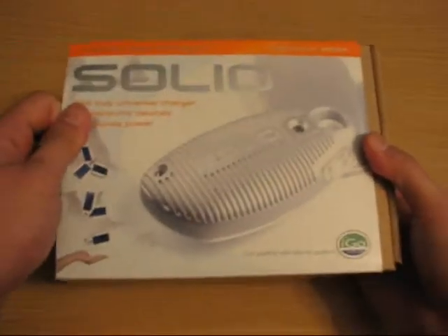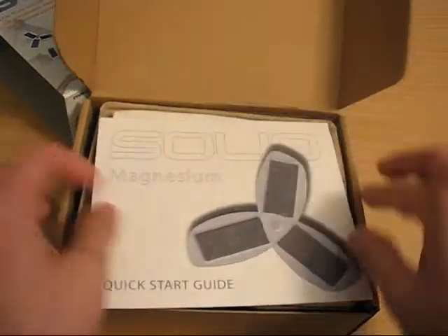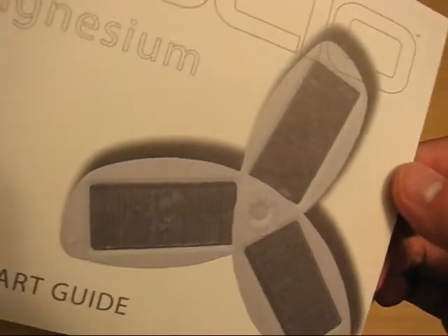Let's just see what's inside the box. Let's start with a quick start guide. As you can see, there are maybe three solar panels that fan out.